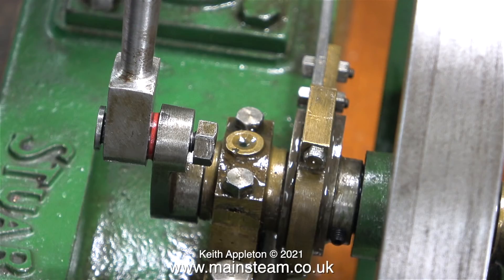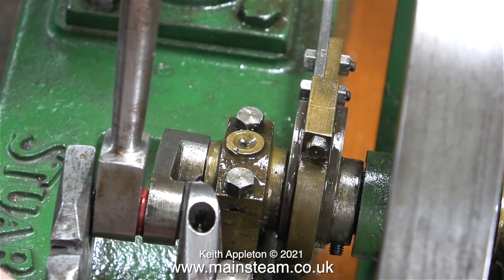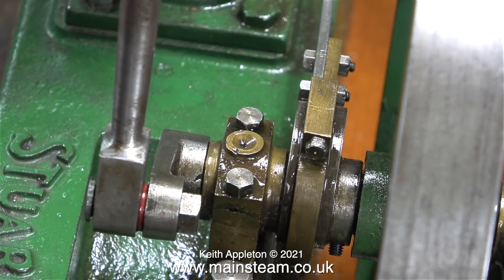While I was working in this area, I noticed the nut that holds the crank pin in place was vibrating loose. I gently held the end of it with a pair of pliers to keep it stationary and nipped up the nut. If I get the job of repairing this engine, I will apply some thread lock to the nut on the crank pin.